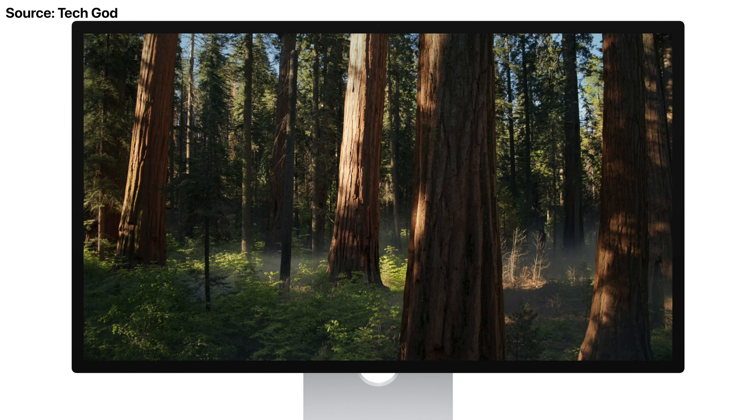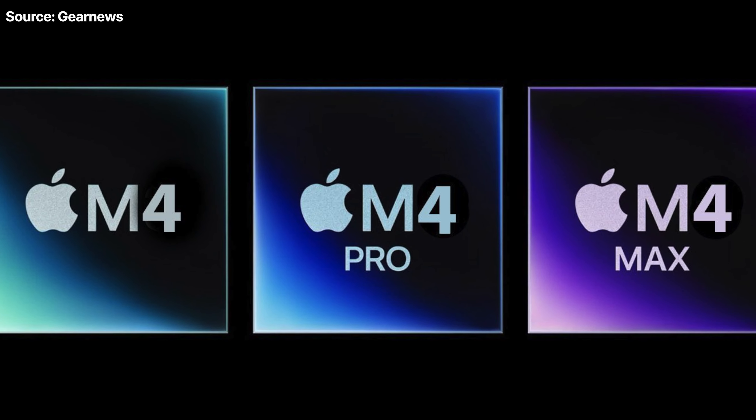Don't expect any upgrades in terms of external display support — M4 is going to continue supporting two displays and M4 Pro is going to continue supporting three displays, just like their M2 counterparts. Interestingly, the base M4 is going to begin shipping from suppliers this month ahead of its release later in the year, whilst the higher-end model might not be ready until October, so supply might be constrained initially, since it will be one of the first Macs getting the M4 Pro chipset.